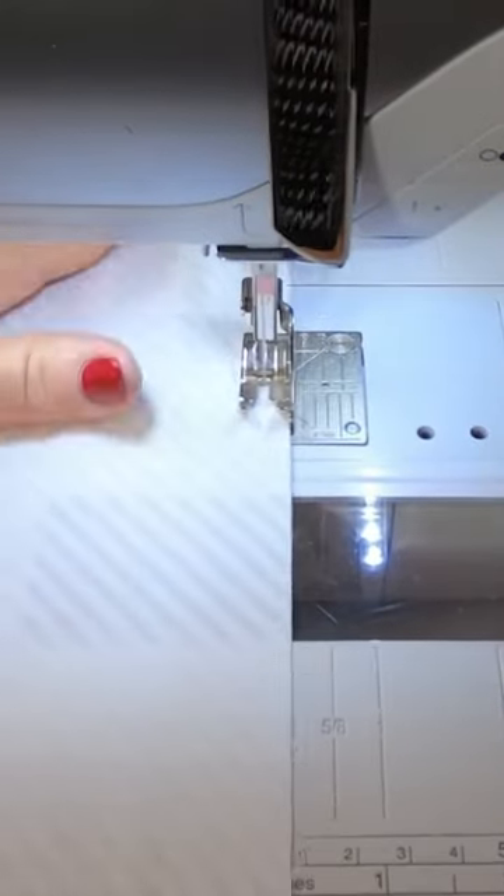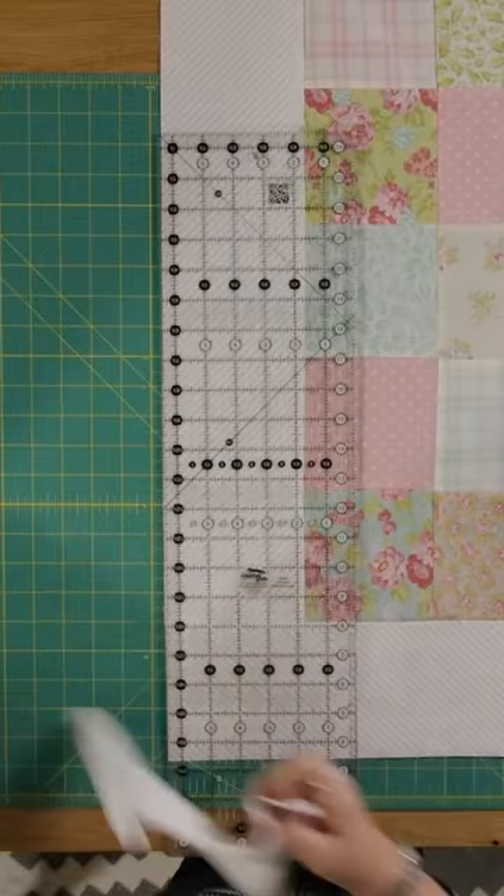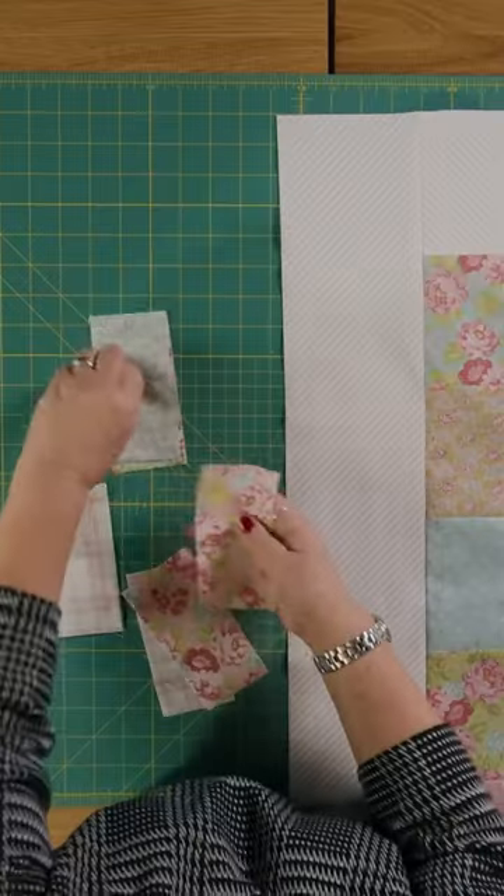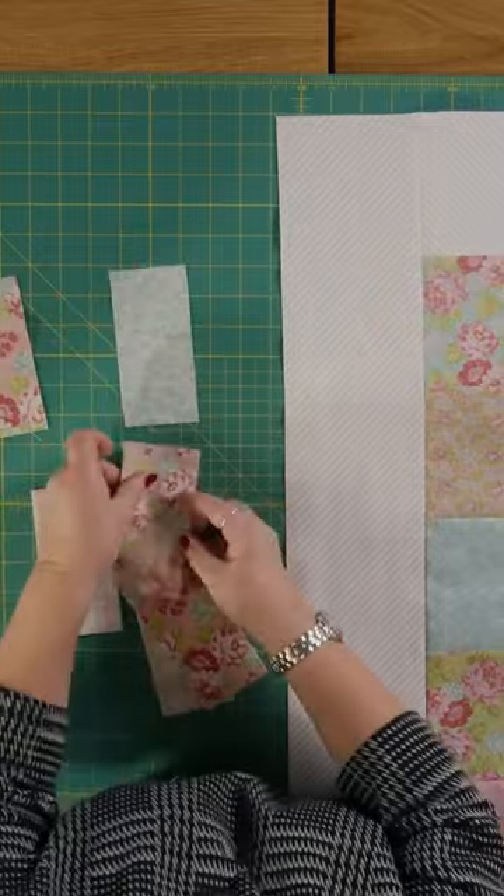Press that and trim it off. Cut some of your charm pack in half, join them on the short side end to end — you need six of these.